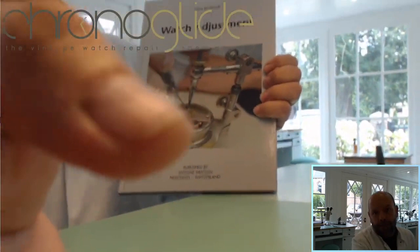Hey there everybody, my name is Kalle Slaap. I'm a watchmaker in the Netherlands and welcome to the Watchmaker Book Club. This time a bit more modern book, a bit more technical and for me really helpful.